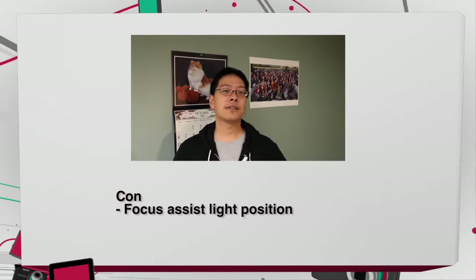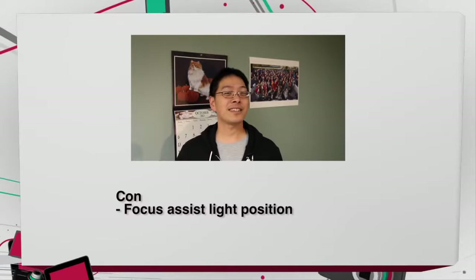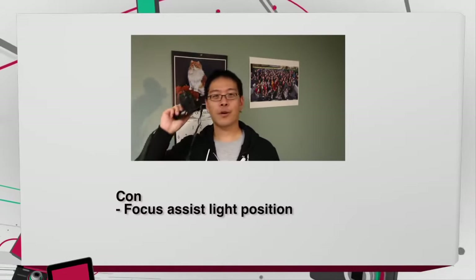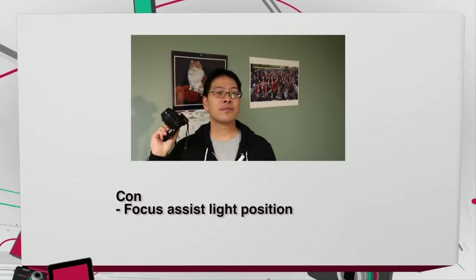The only con I have with the NX 2000 is the placement of the autofocus assist light. It is very close to your index finger on the grip when you're holding the camera, so sometimes it gets blocked by your finger.